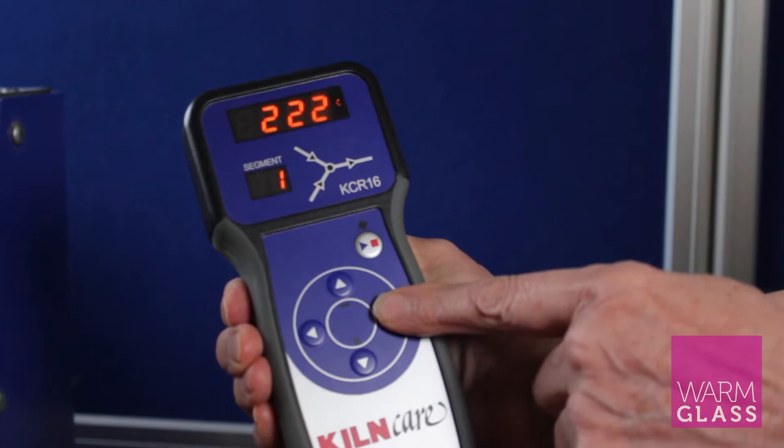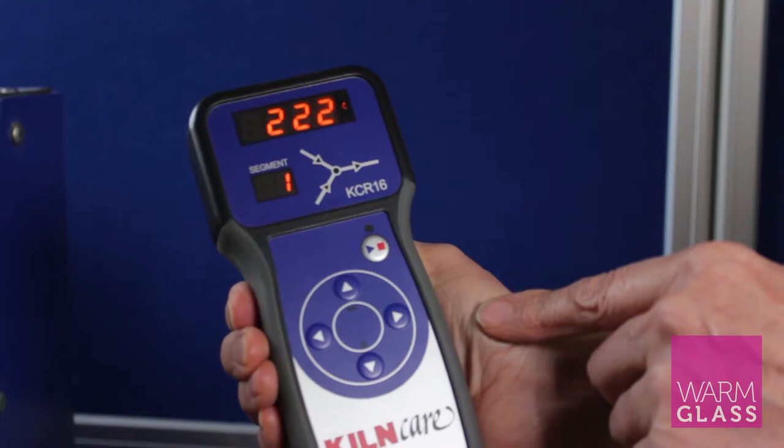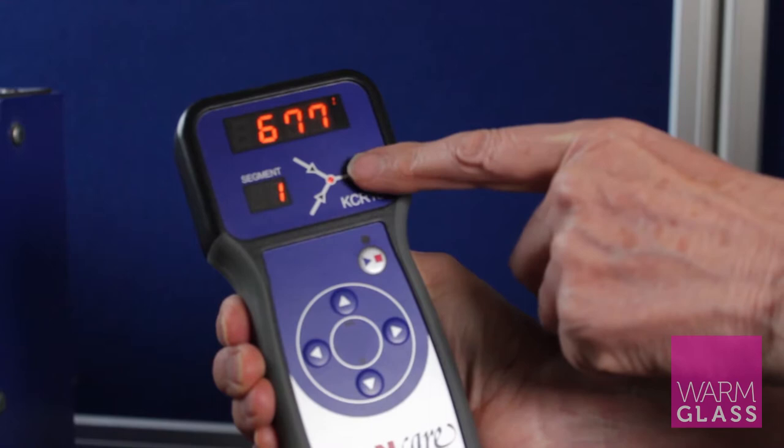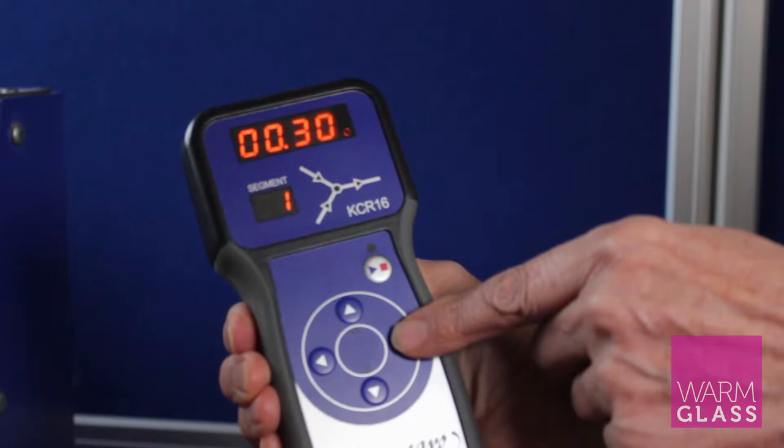We see that the initial up ramp is 222, shown flashing there. If I press the forward button again, you see that the set point or temperature is 677. And pressing the forward button again shows that the hold time is 30 minutes.